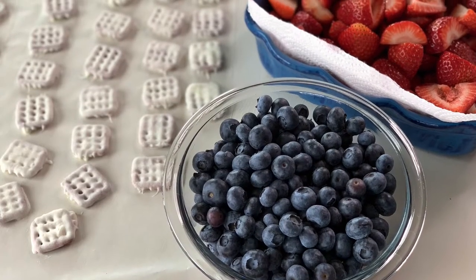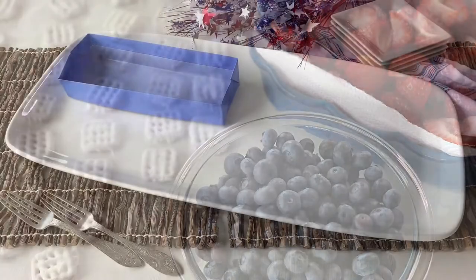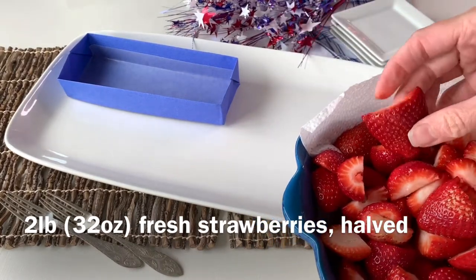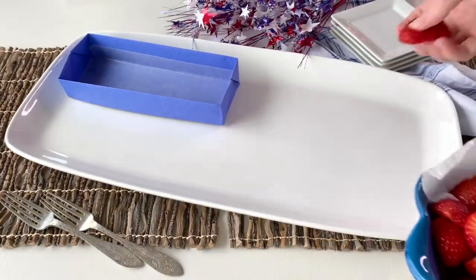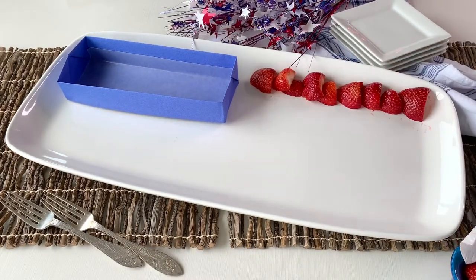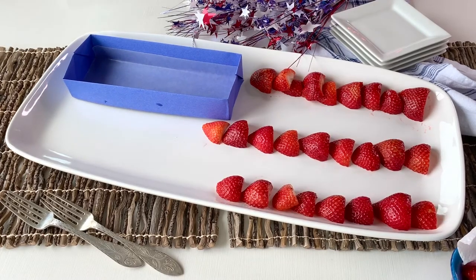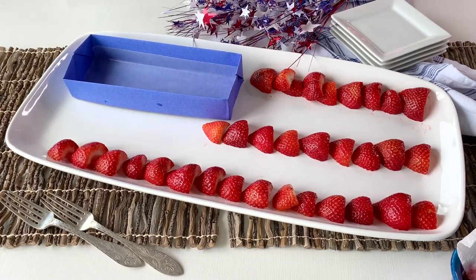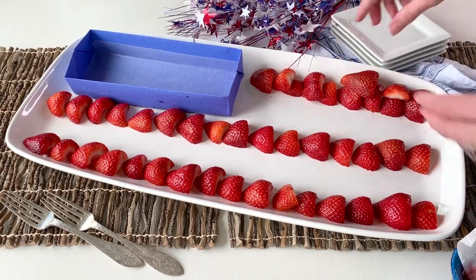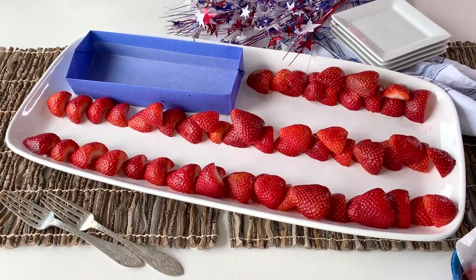Let's collect everything we need to put together our flag snack tray. To start, we need some fresh strawberries that have been washed and halved — about 32 ounces, or two pounds of strawberries. Just lay them out in rows on a rectangular serving platter and you can fill it in with additional berries on top of those rows to really fill it in.